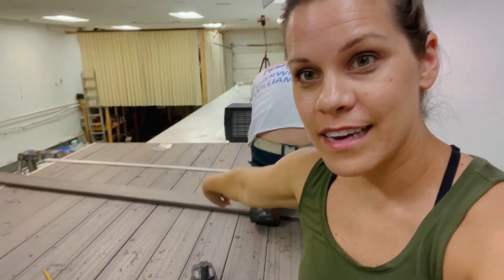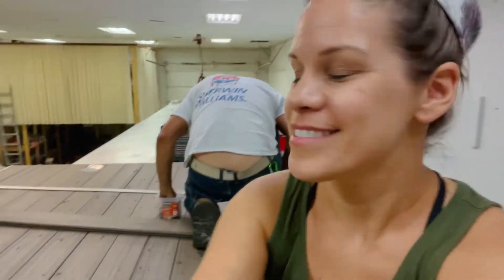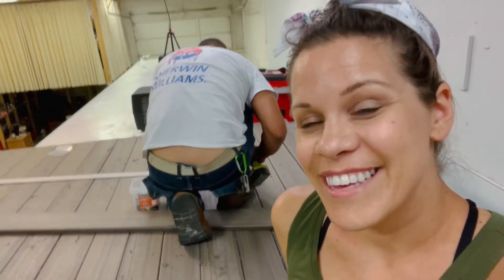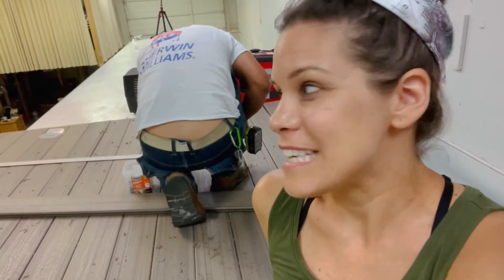We have one board left, this guy right here, but I think we're going to be short a board. Because it couldn't be that easy, right? I don't know — I have pieces there. We can find out. But I think so. It couldn't be that easy is what I said.